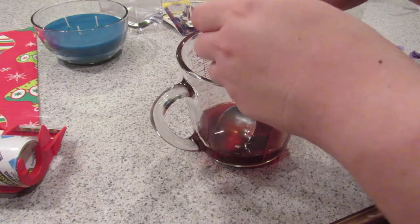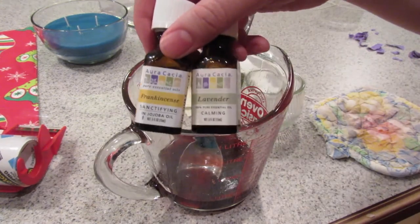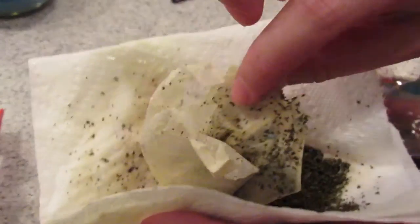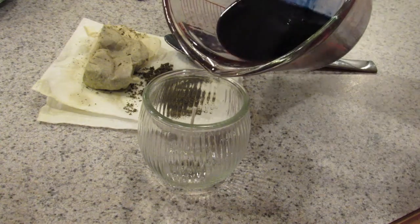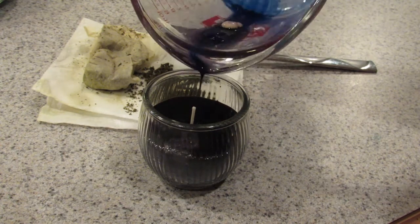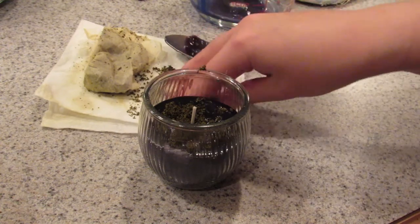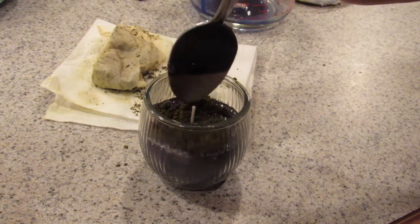Next, I'm doing a Sherlock Holmes inspired candle. I melted some red candles and then added blue to make it a purple color. I'm adding frankincense and lavender. I emptied a used tea bag and let the loose tea dry out. Then go ahead and pour your hot wax into your container, and while the wax is still hot and liquidy, sprinkle the loose tea on top — this way it'll stick. Then use a spoon to kind of even it out.